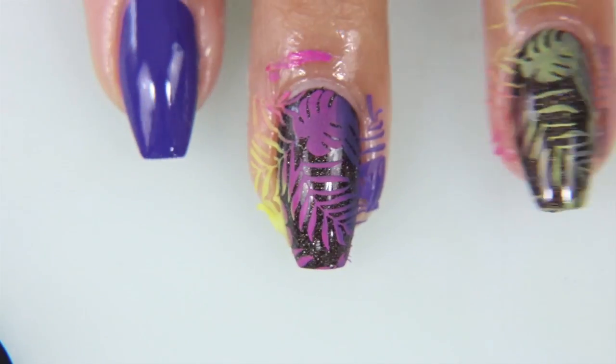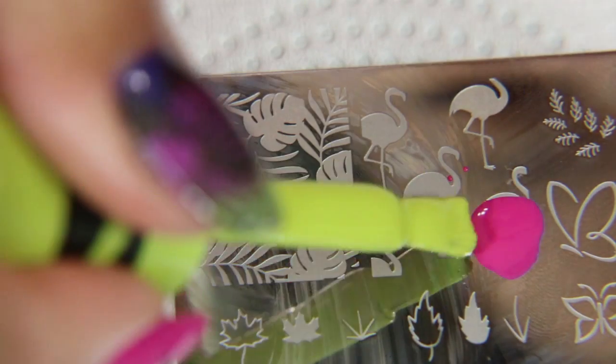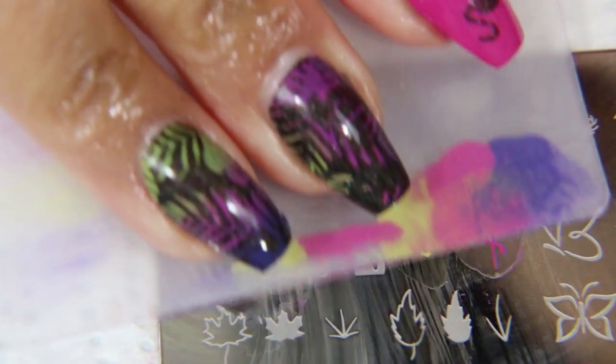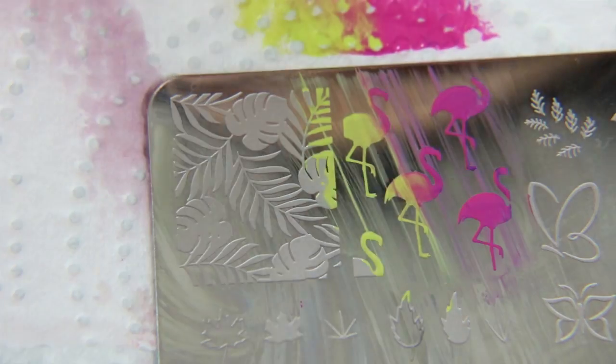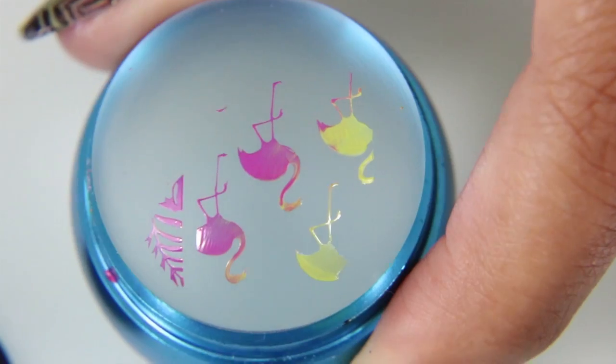I honestly never really liked the Purple Heart color — it was like a grayed purple, a deep gray-purple. But once I put it next to the Razzle Dazzle Rose and the Inchworm, it really just brought out its vibrancy. It's interesting how you can dislike a color until you put it next to a couple of others and then all of a sudden it's a beautiful set.